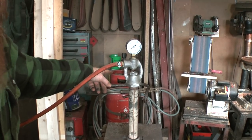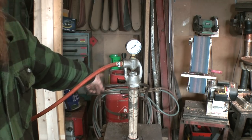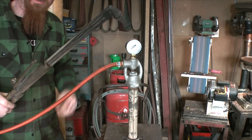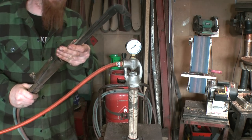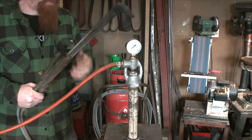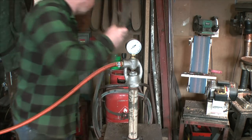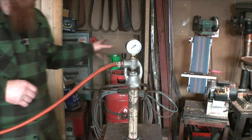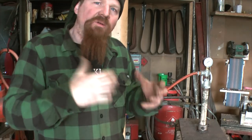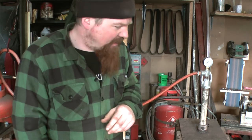Behind it is an oxypropane setup — a propane bottle and an oxygen bottle working together through a torch. Very useful, far from essential, and quite expensive to run for the oxygen, but very handy to have on call when I need it.